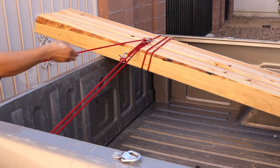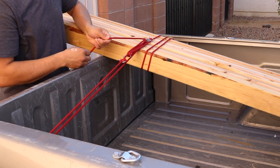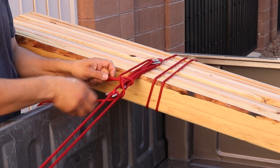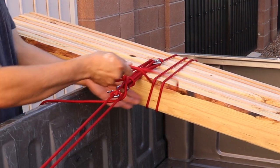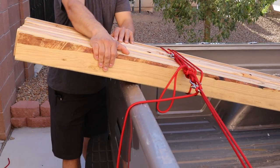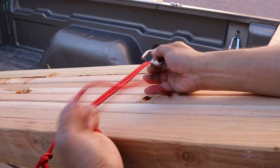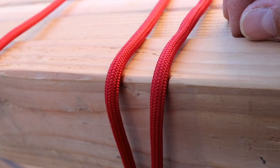To secure my load I'm just going to go back through my hooks and tie it off. And this isn't going anywhere. Just don't pull too tight.